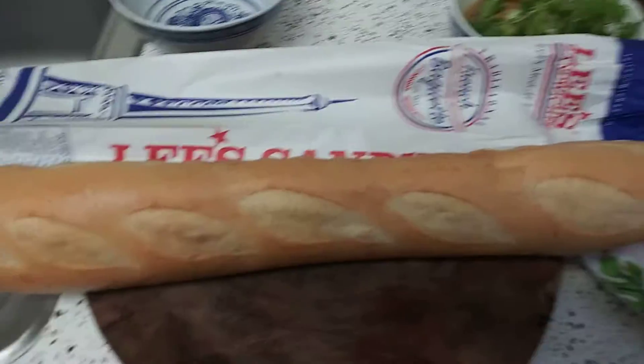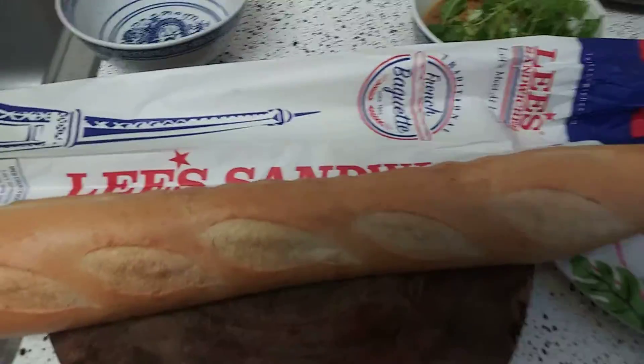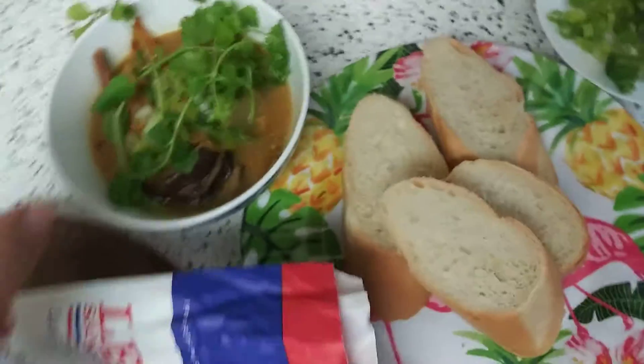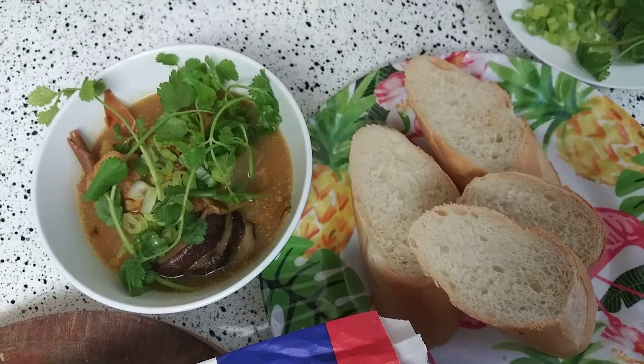I can't believe I'm already at one minute — this is supposed to be a short. And now we're going to have curry soup and French bread. Bon appétit and have a great night. Thanks for tuning in to Bolo Up.